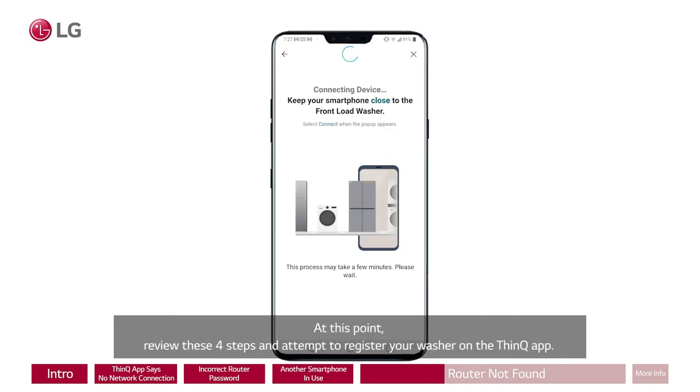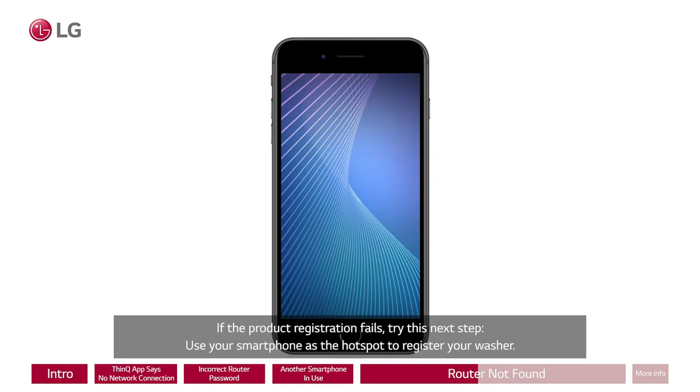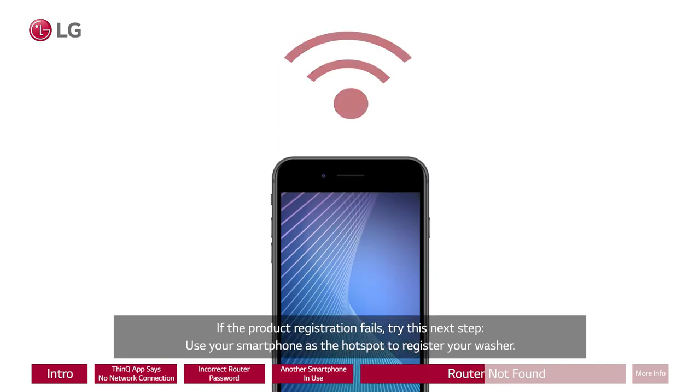At this point, review these four steps and attempt to register your washer on the ThinQ app. If the product registration fails, try this next step: use your smartphone as the hotspot to register your washer.